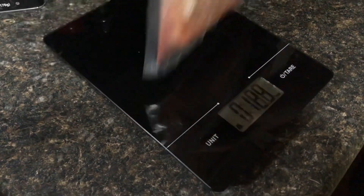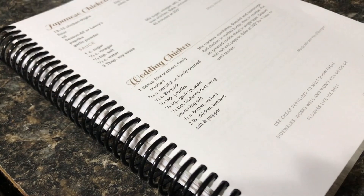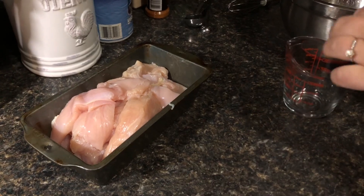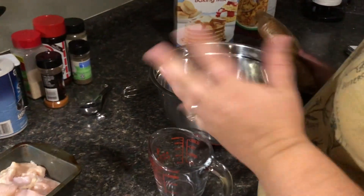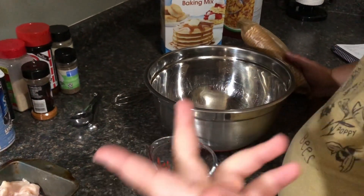That is one pound, so we need two pounds of chicken. The recipe calls for chicken tenders but these are chicken breasts, so I'm going to cut these into strips and then we'll be back. Okay, so we have the chicken cut up into slices and we're going to start on the crumble mixture for the chicken.